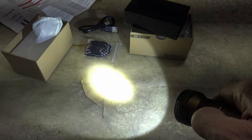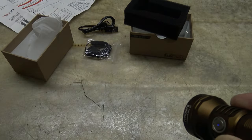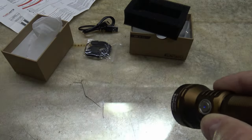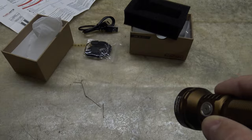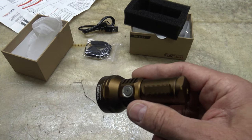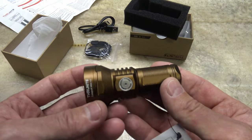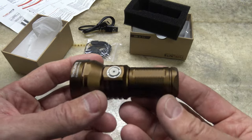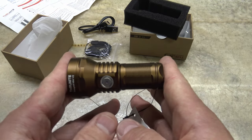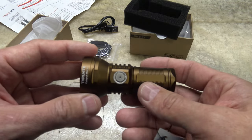Triple press gets us to strobe at 331 lumens — the same brightness as high — lasting 73 minutes. This light is impact resistant down to 1.5 meters and IPX8 waterproof down to 2 meters. It weighs 90 grams without the battery. The dimensions are 85.8 millimeters long, 40.4 millimeters at the head, and 26 millimeters at the body.